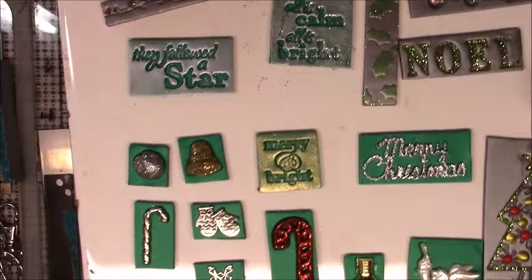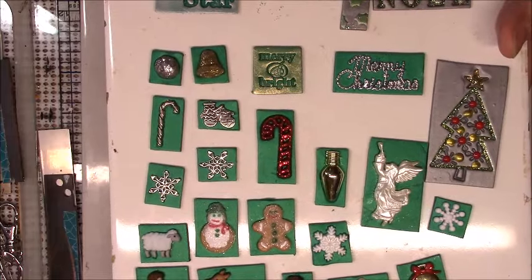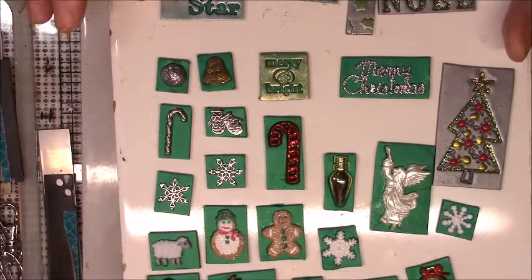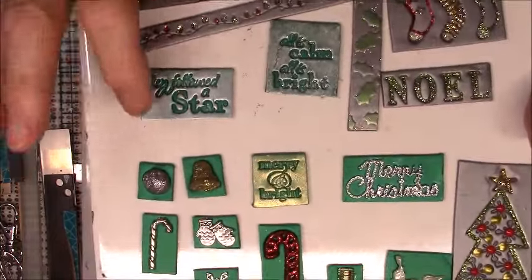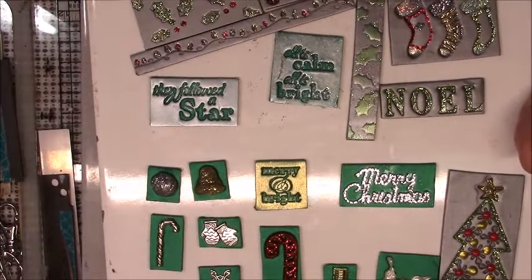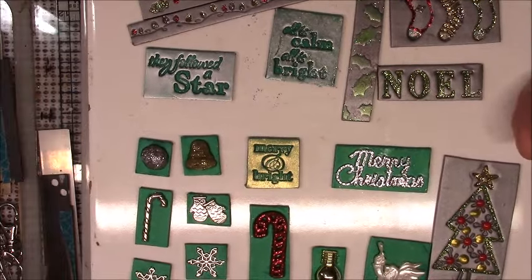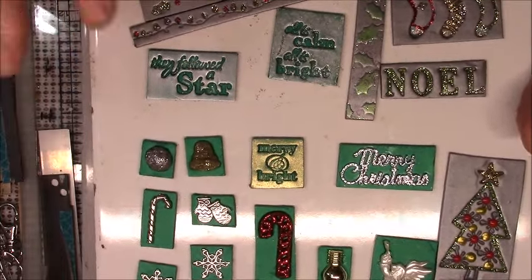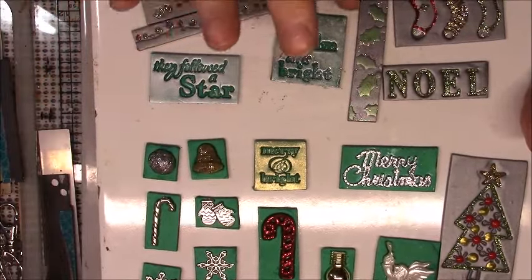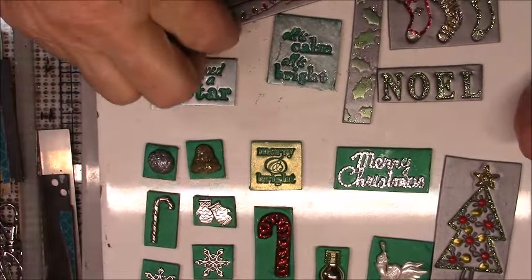Here is 'They Followed a Star' and this is 'All is calm, all is bright.' On 'They Followed a Star,' I put some micro or macro Pearl X on here but it didn't really give me the color I wanted. So what I ended up doing was taking some silver pan pastels — I took a little bit of the silver pan pastel and just rubbed it over the top. This one has a little bit of glitter and I also added the silver pan pastels on top.